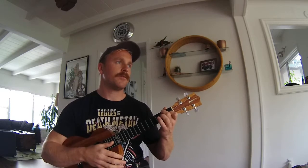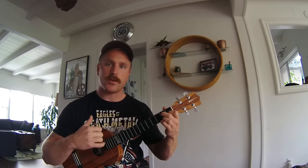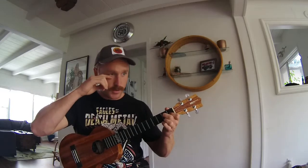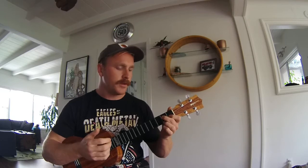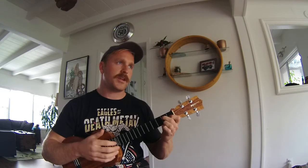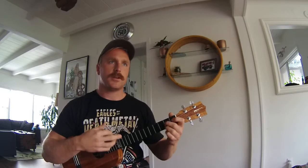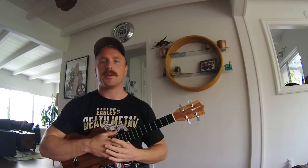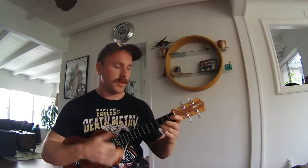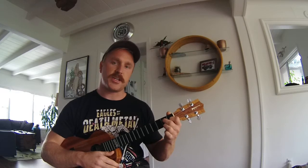F is another major chord — back to kind of bright and cheery. Then we have G7, also known as a G dominant 7. This is what we would call a transition chord. It makes it feel really good when you get back to the main chord, which is C — you can hear it kind of wants to go there. So those are transition chords, typically with dominant 7. So: C major, A minor, F major, and G7.